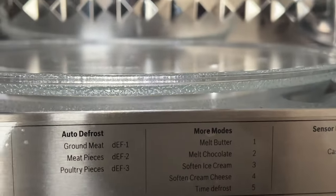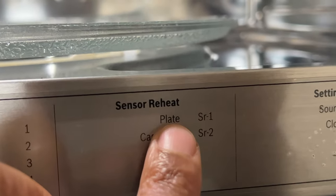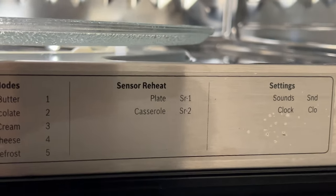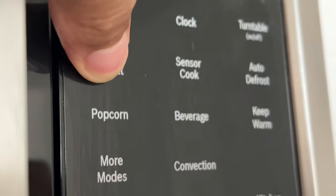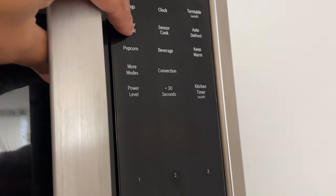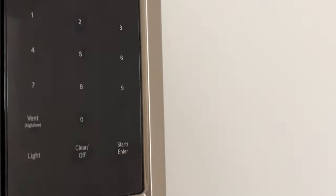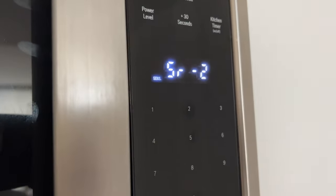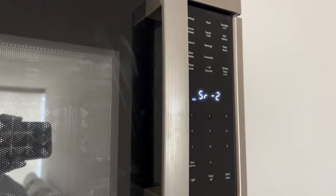The sensor reheat feature lets you reheat dinner plates or casseroles of 8 to 12 ounces. To set sensor reheat, touch sensor reheat once — SR1 and start are blinking. Touch sensor reheat repeatedly until the desired program number is shown. Touch start/enter to start sensor reheat mode. The appliance starts sensing. When sensing is complete, two short beeps will sound and the calculated cook time will count down. Once sensor reheat is finished, four beeps will sound and the clock is displayed.